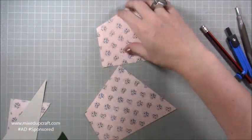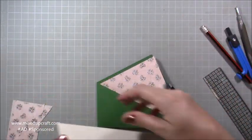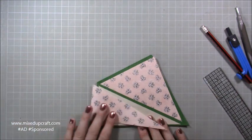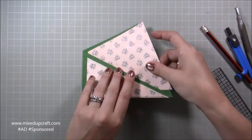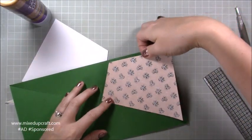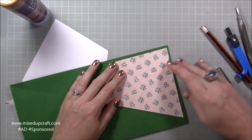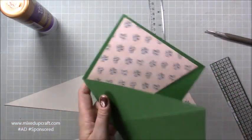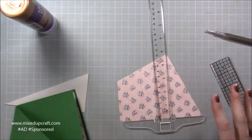Now start sticking everything down. The triangles go inside and on the front; your plain pieces go first, then the patterned pieces on top, then we can start decorating. When sticking down the inside piece, open the card up so you can see exactly where it needs to go. I wasn't happy with the mat placement when I first put it down — I'd moved it slightly on the back which doesn't matter, but the front wasn't working right.